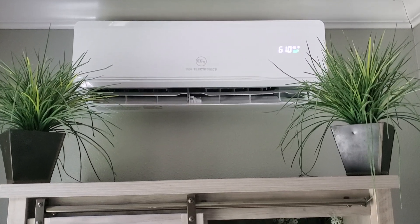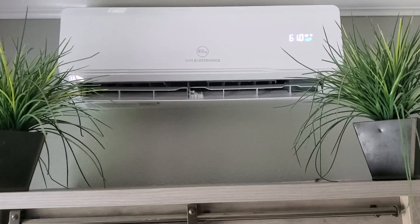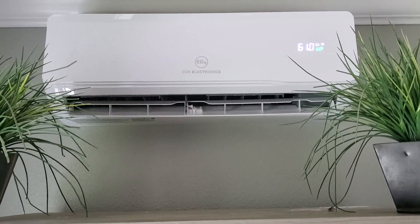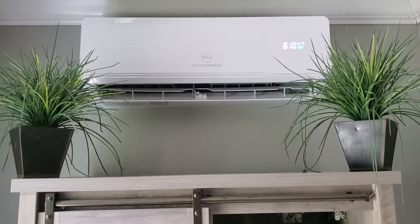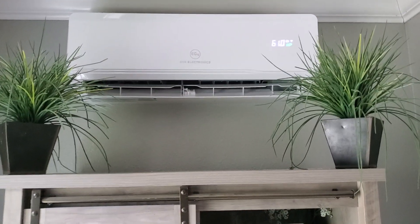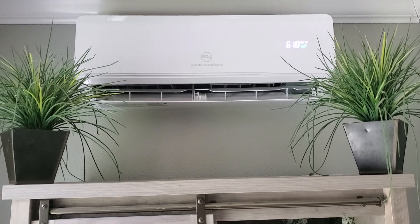Hey, what's up everybody. Making a quick video on this EG4 solar mini split unit. I had some issues with the Wi-Fi — it disconnected on me. I've had this unit for about a year now, it's been working great, and I have a schedule set so I have it come on in the morning at 9 o'clock and shut off at 9 p.m.